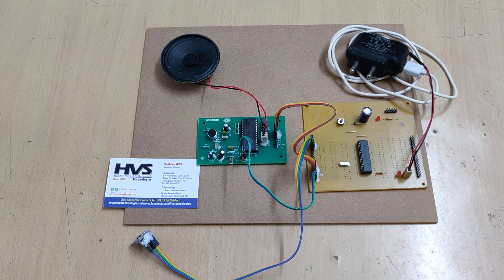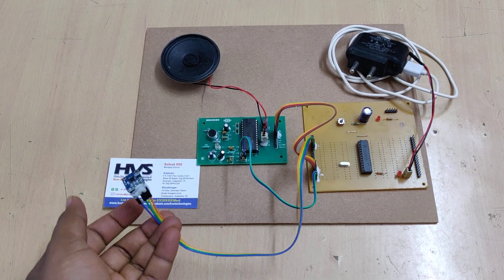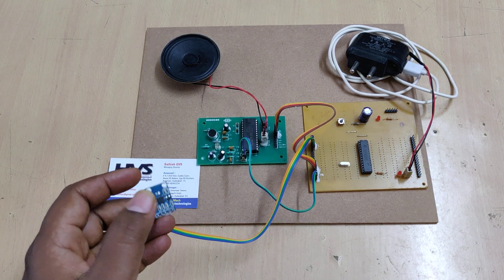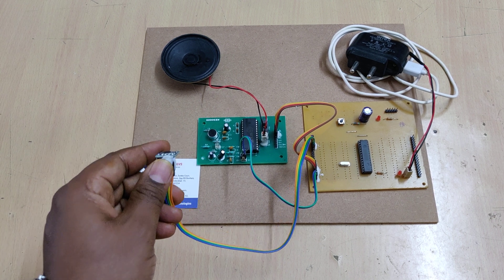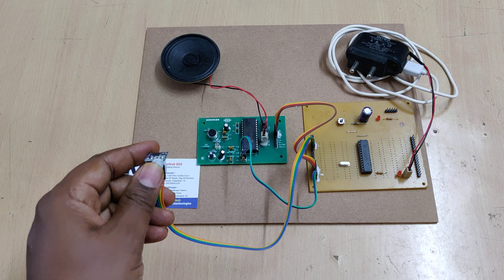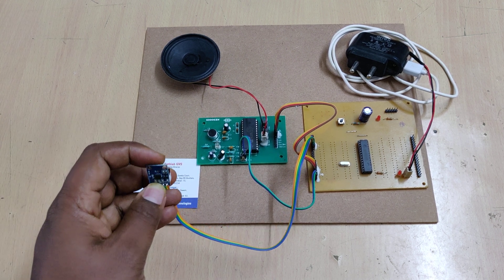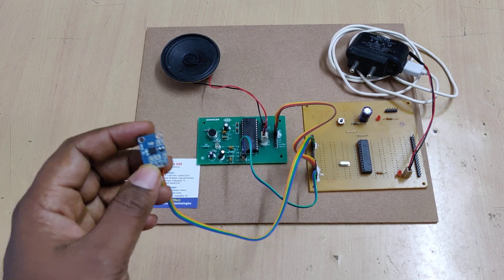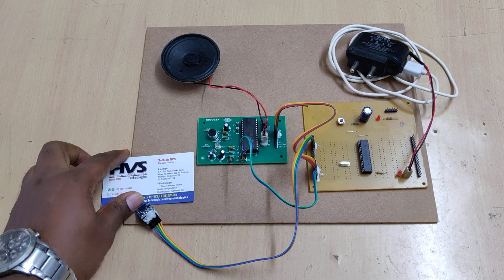If a person is deaf and dumb or is unable to speak, we fix this MEMS sensor to any body part which can move in four directions, for example the head or hands. When the person tilts their body part in the forward motion, the system announces a voice like 'I need water'; backward announces 'I need food'; and there are also 'I need medicine' and 'emergency' — four voices in total announced from the system.